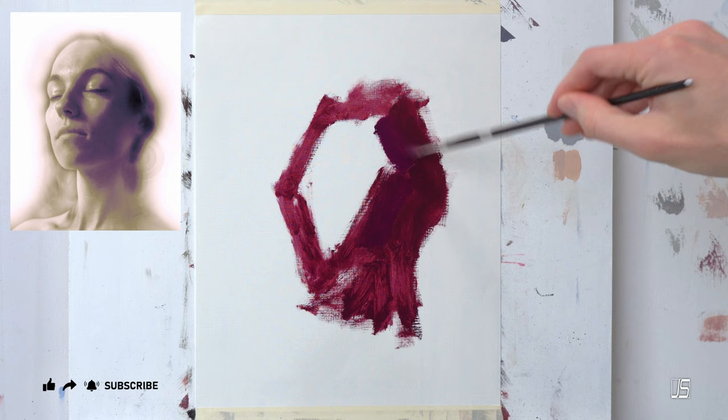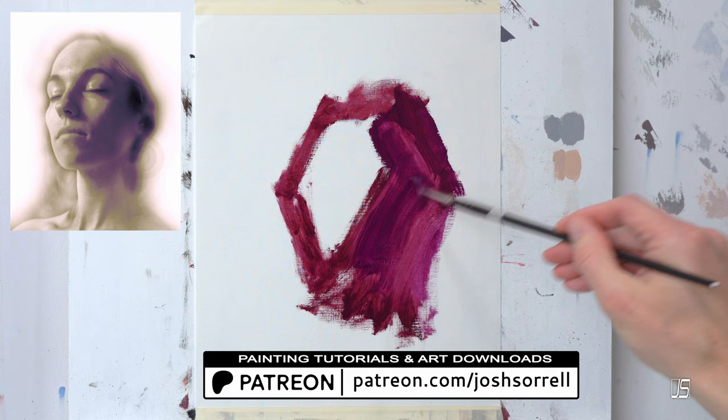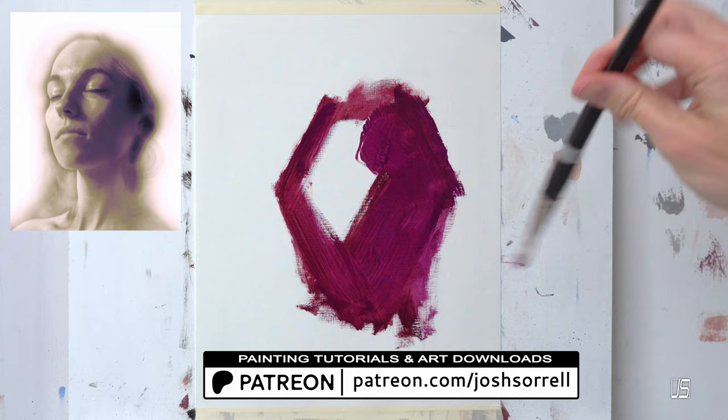If you want to see the full version of this portrait painting process, go over to my Patreon account where I have a bunch of tutorials. This particular video is not exactly a tutorial, it's just a demonstration, but you can watch that to see the whole process unfold. There are also art downloads that I upload every month for you to download, print out, put on your wall, whatever you want to do with those as well.